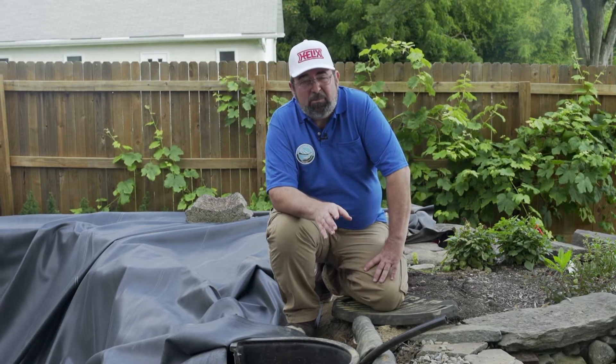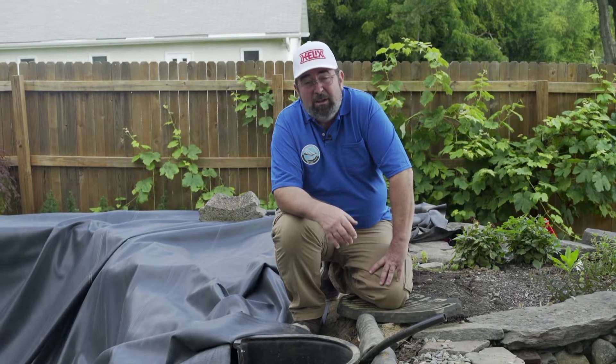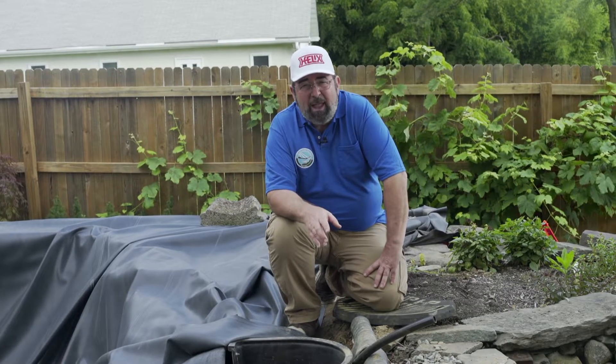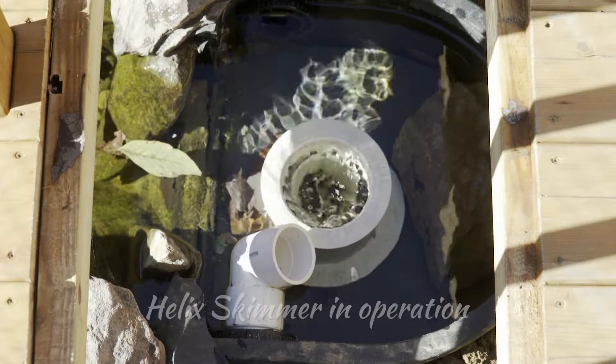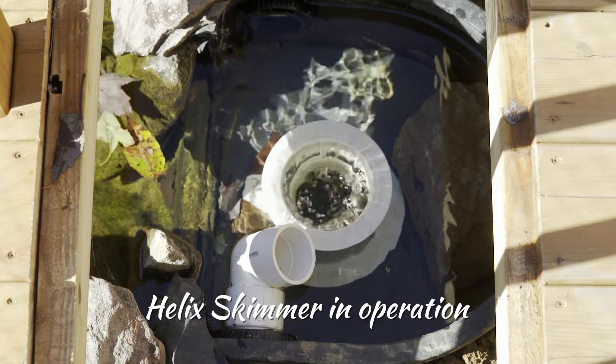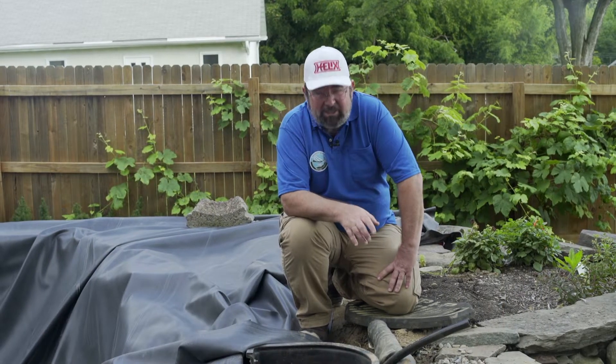It's not the only way to do it — sometimes with homeowners and pre-formed ponds there are situations where you don't need or simply can't apply a skimmer. But as we professionally build ponds, our minimum pond includes a skimmer, because the skimmer will take leaves and things as they fall into the pond while they're still floating on the water and suck them in, getting them out of the pond instead of having them sink to the bottom where they become dead organic matter.